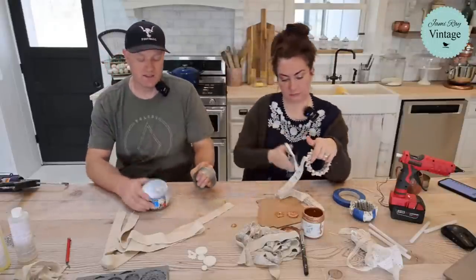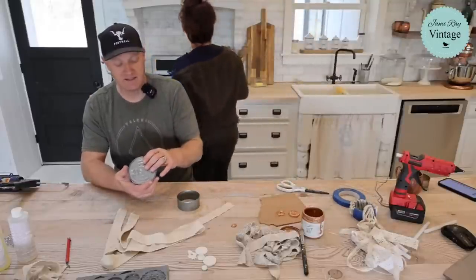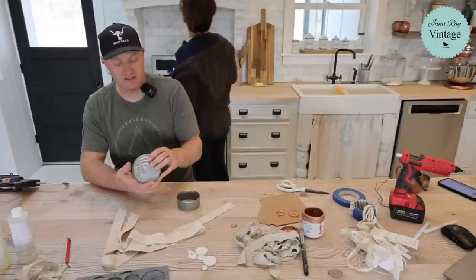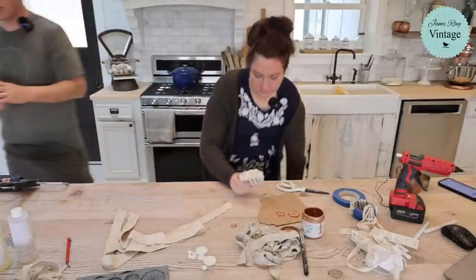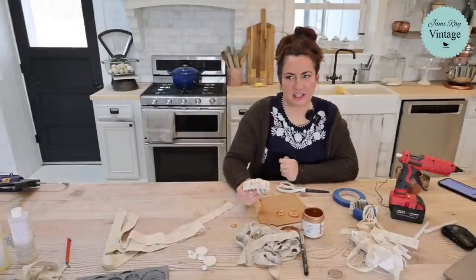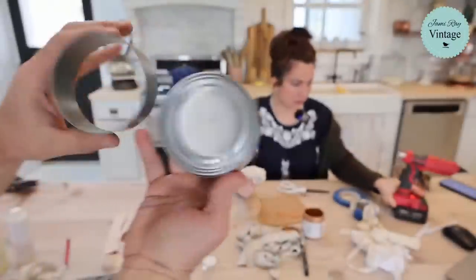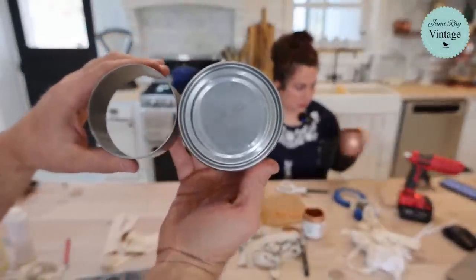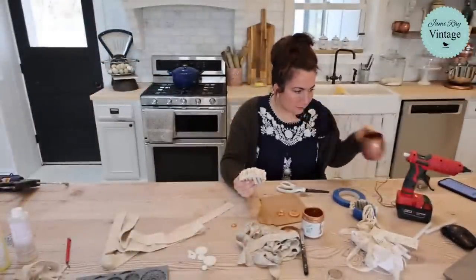This is the tuna fish can. If you've got really big wrists and hands, the Kirkland chicken breast can is significantly larger — I probably wouldn't even have to squish my hand to get it in. The tuna can is about right, but you can see the difference in sizes. Use the grinder to cut these down.